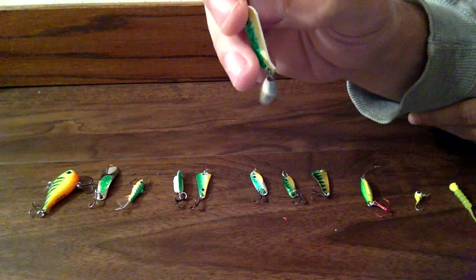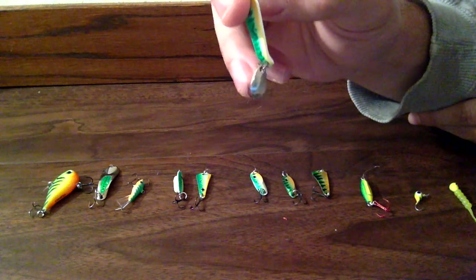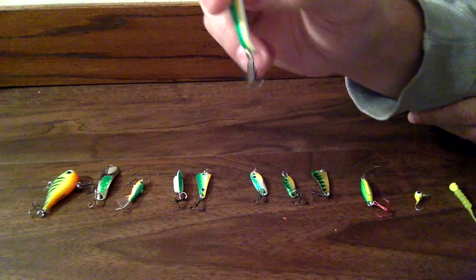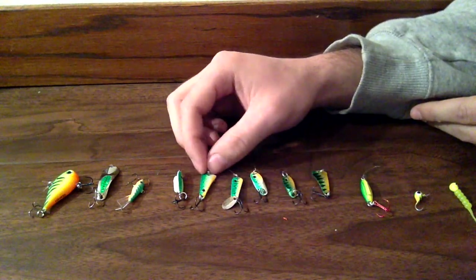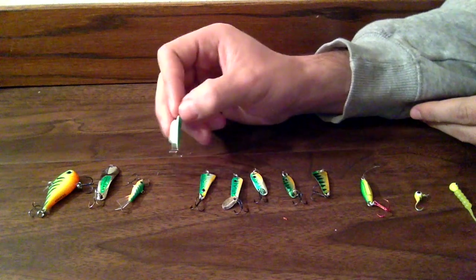And it has this little spoon that flutters on it too. All these spoons I tip with either minnows or wax worms.